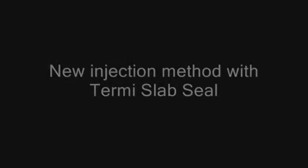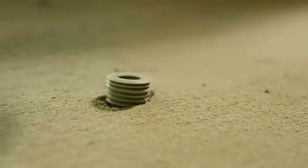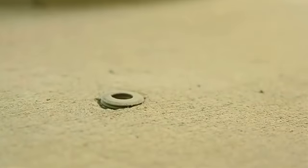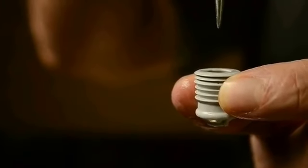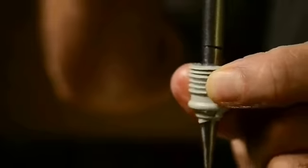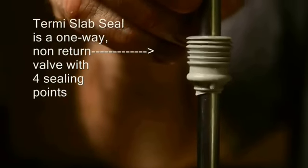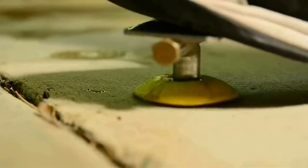It is very hard and very time-consuming. We drill our hole and fit the Termi Slab Seal, which needs to be tapped down. The ground is now sealed. When using Termi Slab Seals you must use Termi Slab Seal rods — the rods are designed to pierce through the one-way non-return valve. We are ready for the Termi Slab Seal injecting.